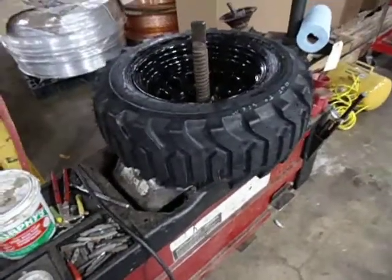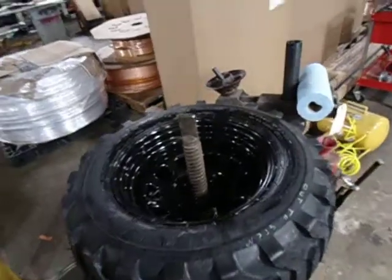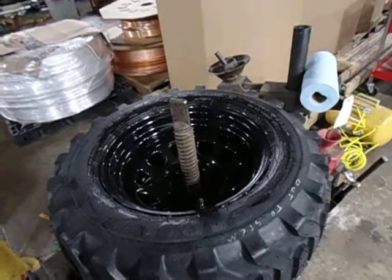The reason I'm going to these style tires is they have a greater weight capacity than the little trailer tires on that two-wheel scraper.